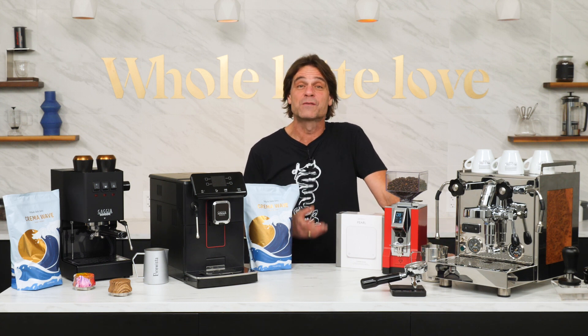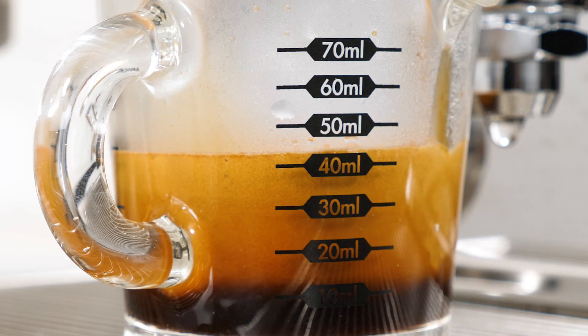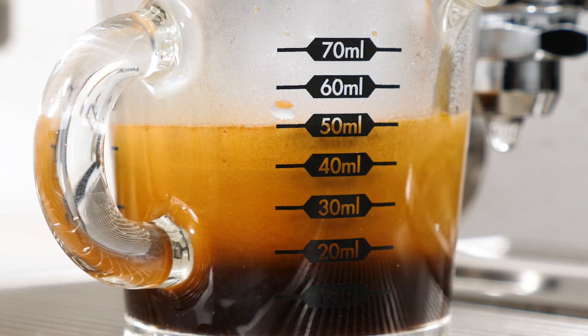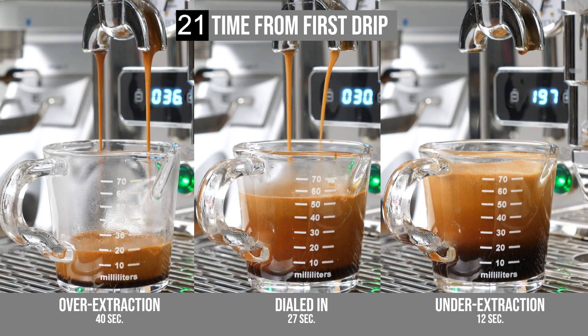Hey espresso lovers, Mark here from Whole Latte Love. If you're getting into home espresso, once you know a few simple basics, you'll be able to make drinks that are much better than what you can get at a cafe. Check out this Encore video presentation covering espresso volumes, weights, and ratios. You'll learn the golden rule of espresso and how to make it right even if you don't have a scale.